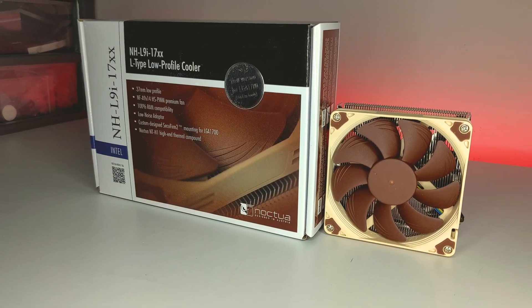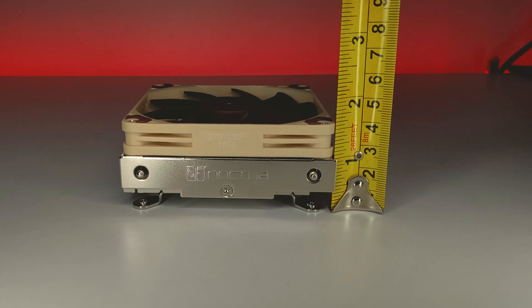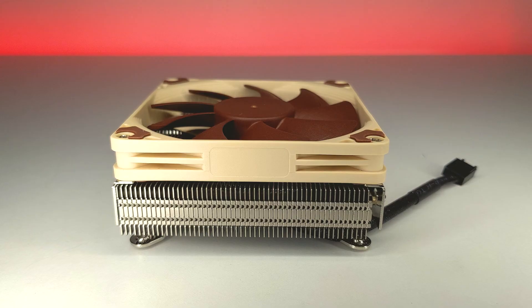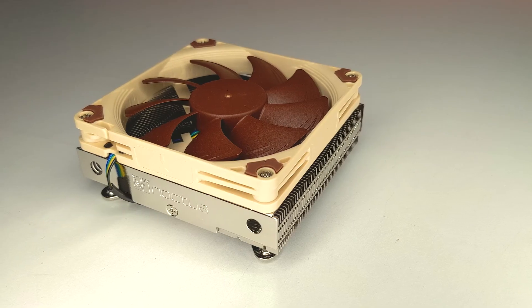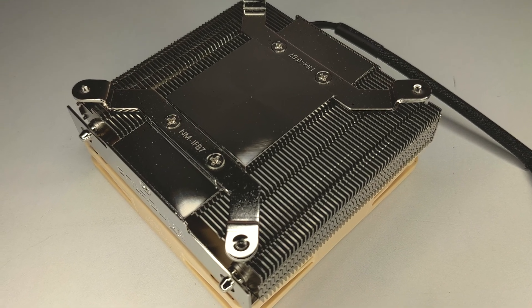So to start, what makes this cooler special? Most obviously is its size. Coming in at 37mm in height and 385g, this makes it one of the smallest coolers you can get your hands on. This is really useful for extremely small form factor builds which don't accommodate large tower coolers, or even a 120 or 92mm AIO. Now while the NHL9i is a great option for those kinds of use cases, it is important to pair this with a CPU that has something like a 65W TDP for the best performance.